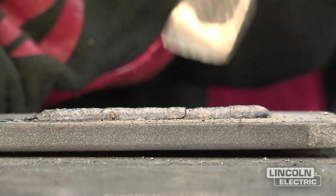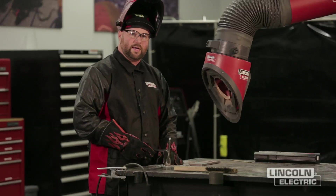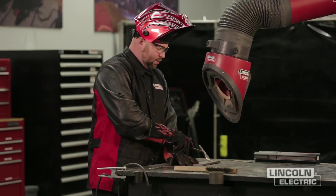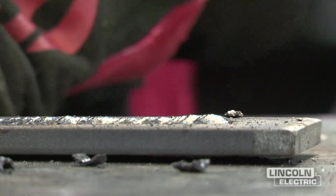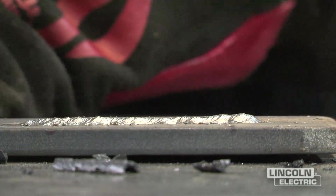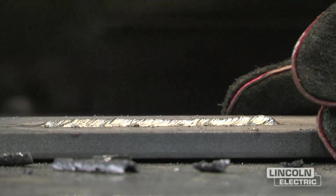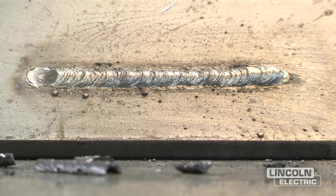We finished up our weld. A good sign that you have your variables correct is that the slag will tend to come off a lot easier than it does when your variables aren't correct. Our slag comes off fairly easy, and we've got a consistent-looking weld bead — uniform, with good washing.